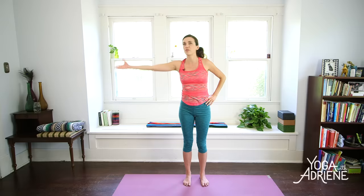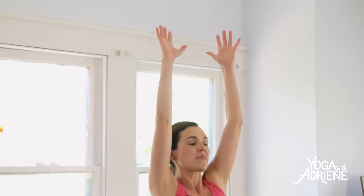Left hand to the waistline, right hand is going to go up and over. Nice and easy — side body stretch. Inhale in. Exhale, release. And to the other side. Deep breath in as you stretch. Inhale in. And exhale, release.